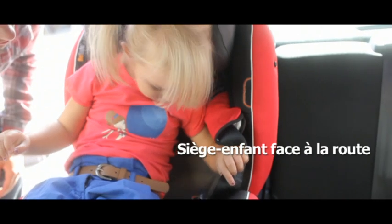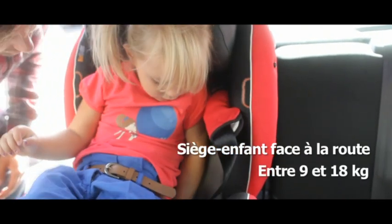Les bons sièges auto face à la route ont 5 sangles. Les sangles du siège auto sont bien serrées. Il peut y avoir maximum 1 cm de jeu. Vérifiez le serrage à chaque trajet. Un bon conseil : adaptez les sangles en fonction de l'épaisseur des vêtements.